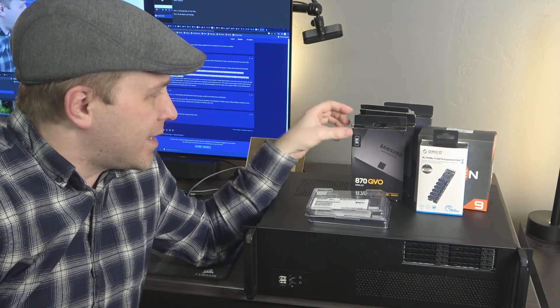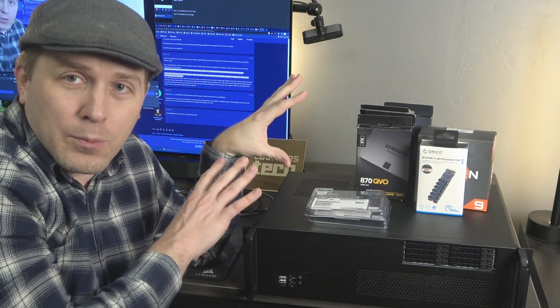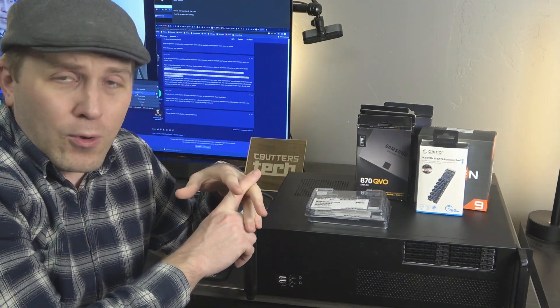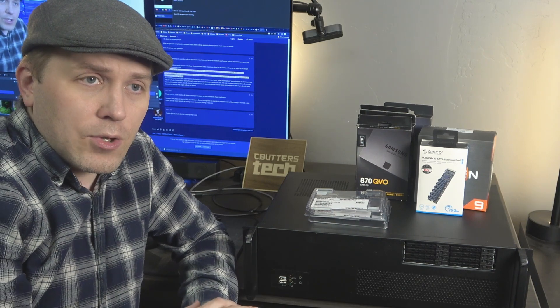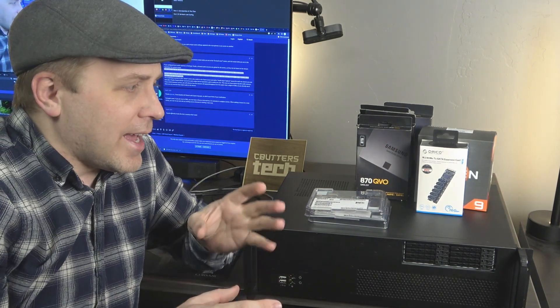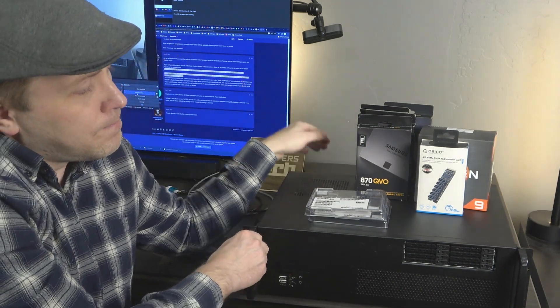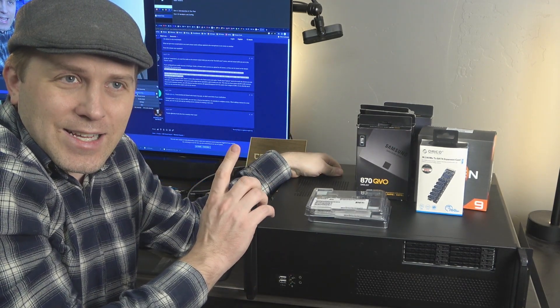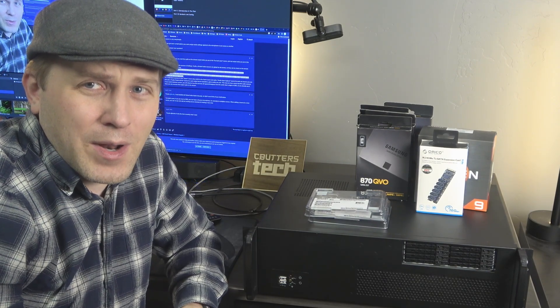Hey, Cameron here with the cbutters tech channel. I am building out an all-SSD storage server, and this is going to be an upgrade from my old server. This is going to be a multi-part video because I'm upgrading my old server — backing up virtual machines, moving from a Unix system to TrueNAS — and there's just a lot of details going into this. But before I tell you about the new server, let me show you my old server, because I made a few questionable decisions building that out.